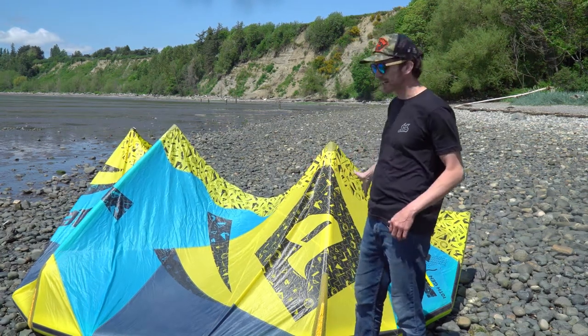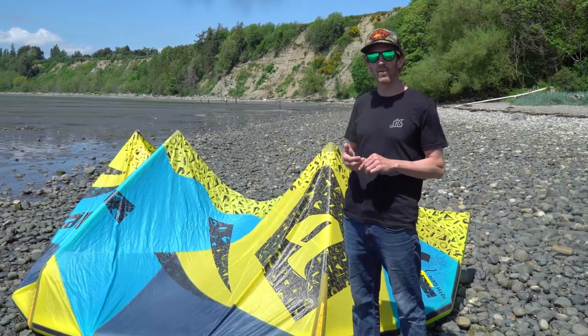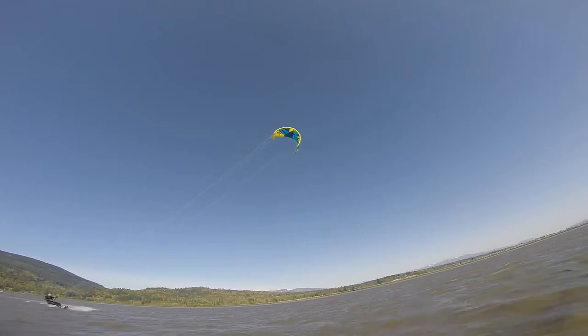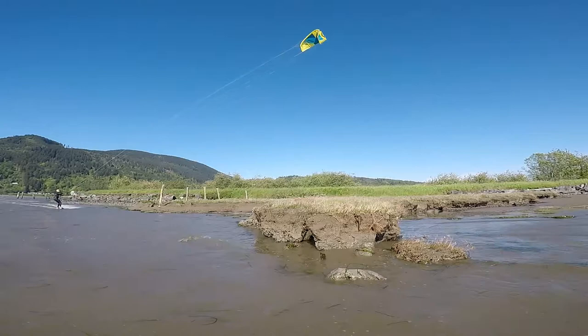We use this kite in the school almost exclusively because it relaunches very, very well, goes upwind very well, and also in advanced lessons for basic jumps and even basic advanced riding styles, it's very good.